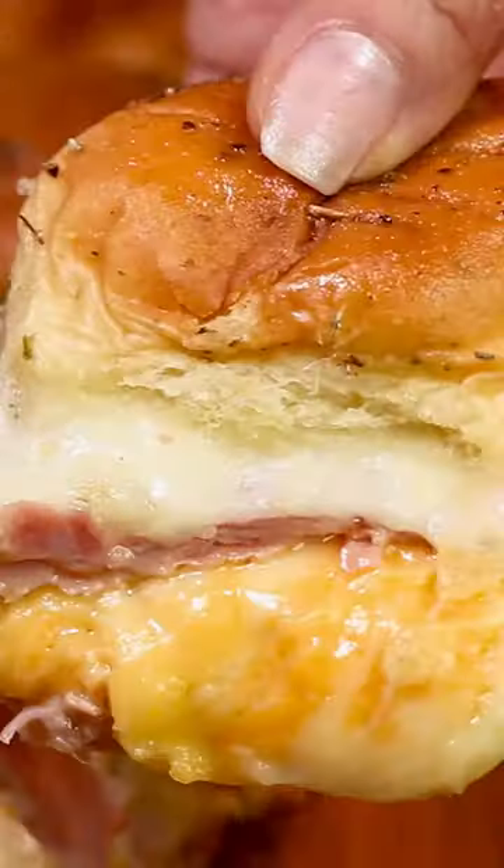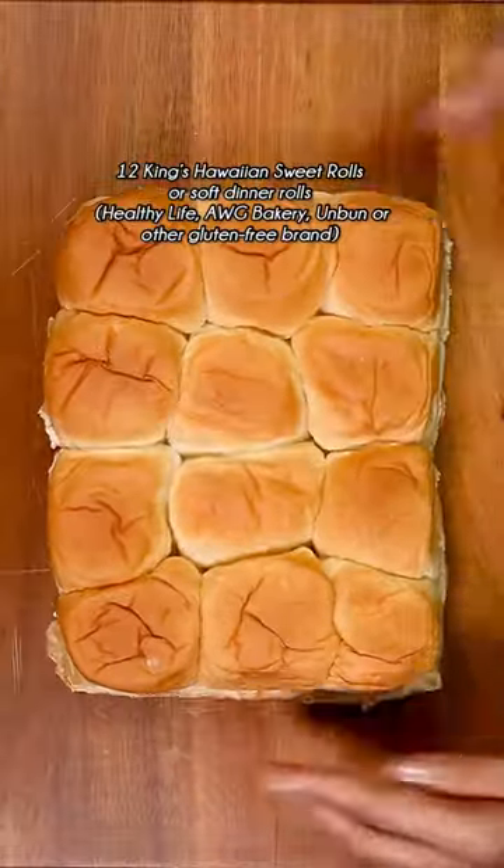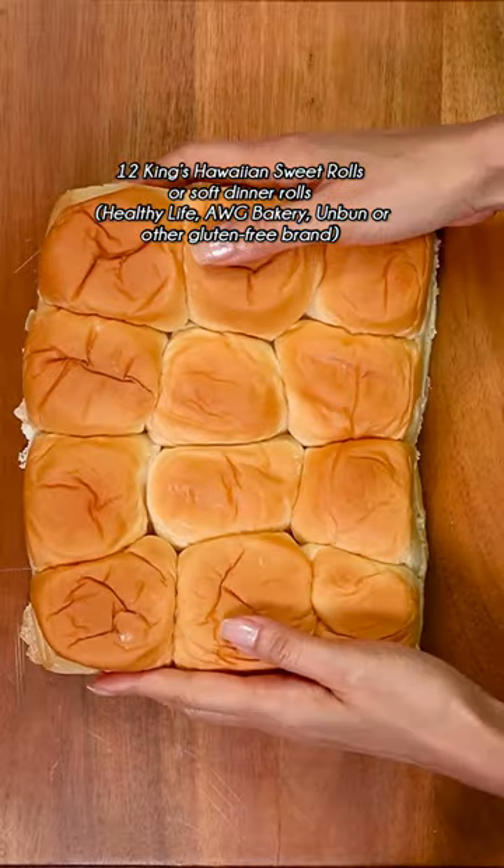These hot ham and cheese sliders are so easy to make and perfect for the Super Bowl or your next weekend barbecue or potluck.